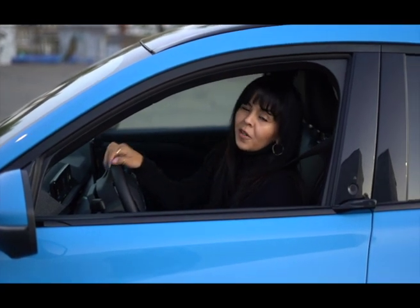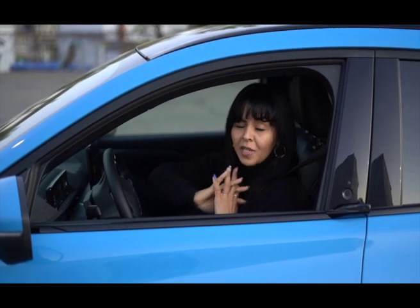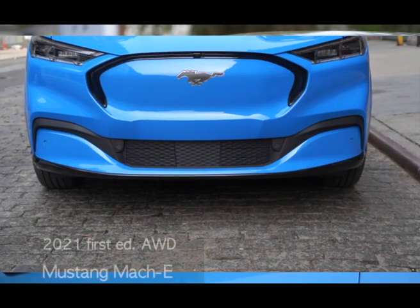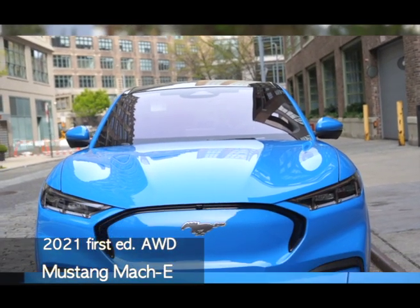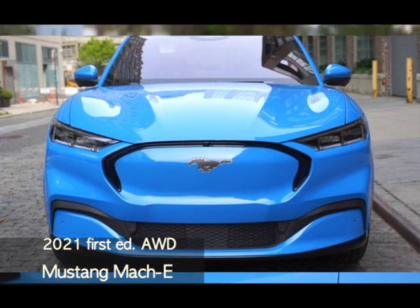Hey guys, welcome back to my channel. I know it's been a while, but this week I have a sweet ride for you — the Mustang Mach-E. I'm so excited to review this car. I've only got it for a few days, but I wanted to give you a sneak peek, so let's check it out.